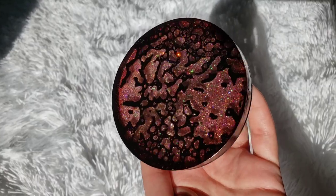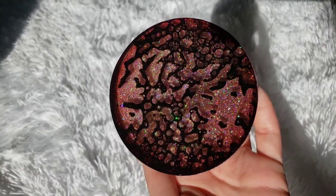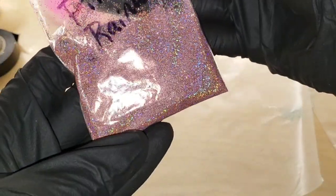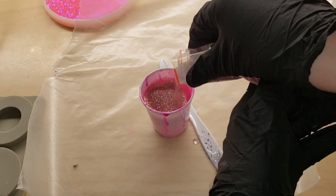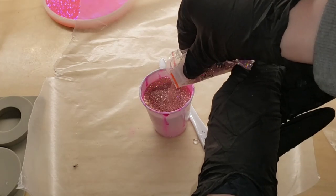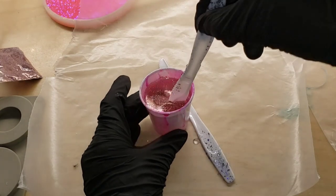This technique is so fun and I like to do this when I have leftover resin. If I have clear resin, I'll just mix in some glitter and pour my resin into a silicone mold. I'm adding some pink rainbow glitter from Laura's Art Corner, mixing that in really well, and pouring it into my silicone mold.